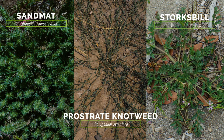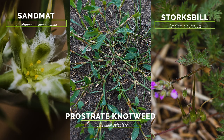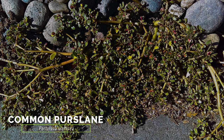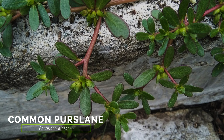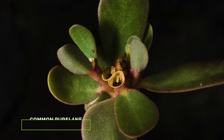While many species resemble puncture vine with their prostrate growth, most have different leaves and very different flowers and fruit. Common purslane is a prostrate weed with similar growth form and similar 5-petal yellow flowers. However, common purslane leaves are not compound like puncture vine — they resemble the leaflets of puncture vine except they're more succulent. Common purslane also produces a pod fruit rather than burrs.